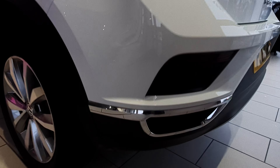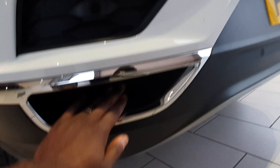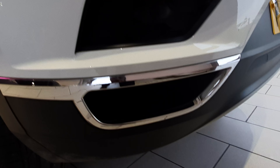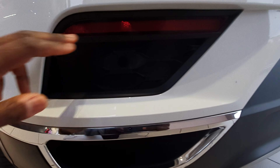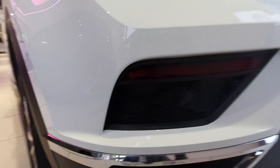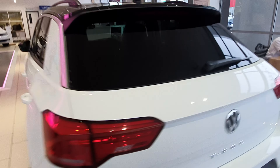The chrome trim continues along the side skirt. At the rear there's also a chrome trim piece that's designed to look like an exhaust outlet, but it's actually a dead end — it doesn't go anywhere. It gives it a sporty look though. You also have a honeycomb section at the rear with a reflector and rear parking sensor built in.